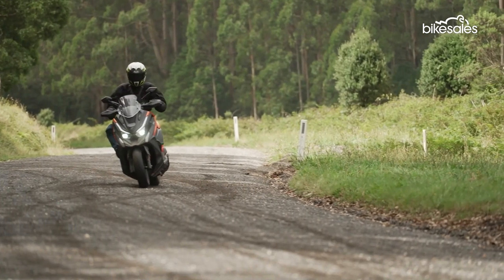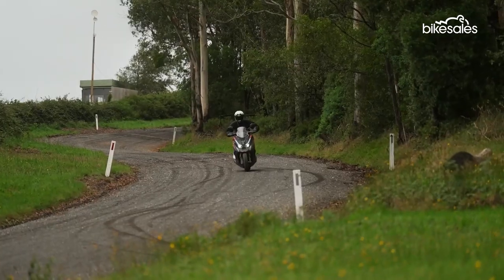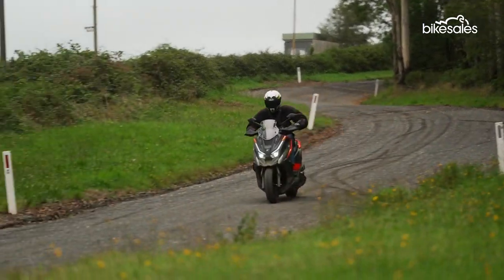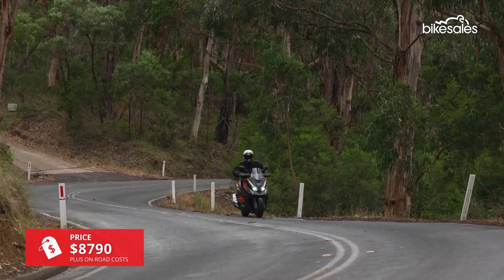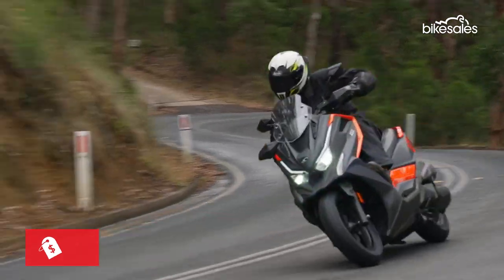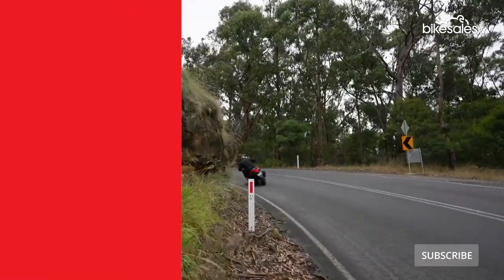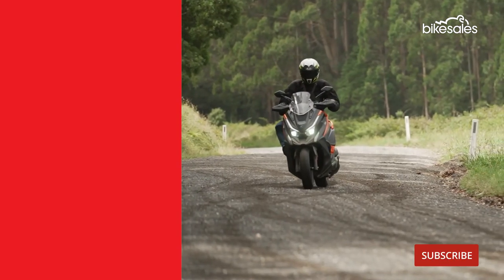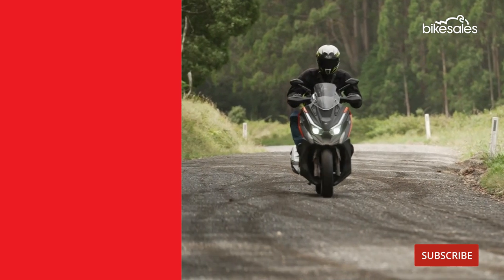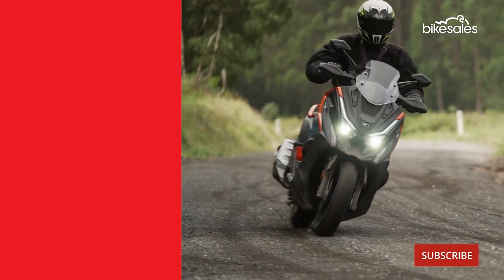This isn't a serious single-track warrior, but if you do want to explore a little beyond the bitumen, the Kymco DTX360 is a fun and entertaining package. As a maxi scooter with a broader scope than most, the Kymco DTX360 has plenty of appeal, and all for a realistic price.